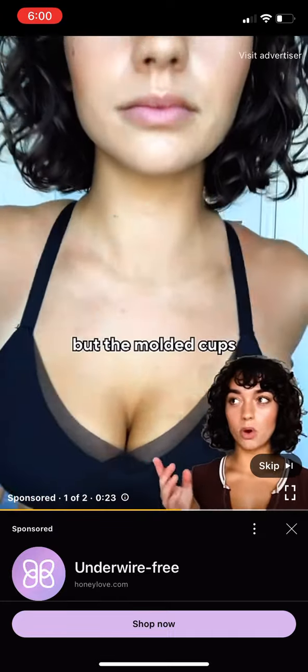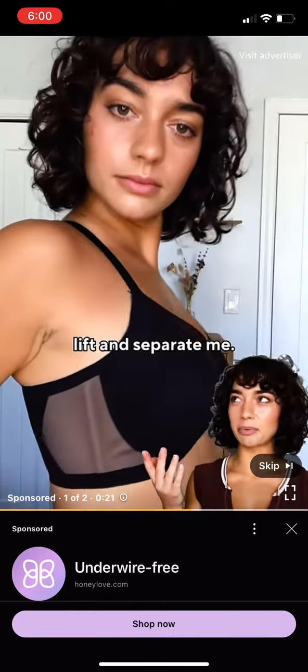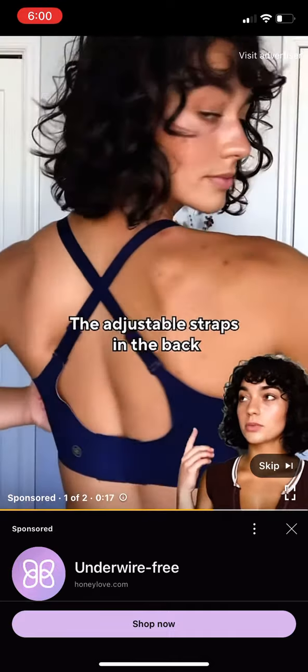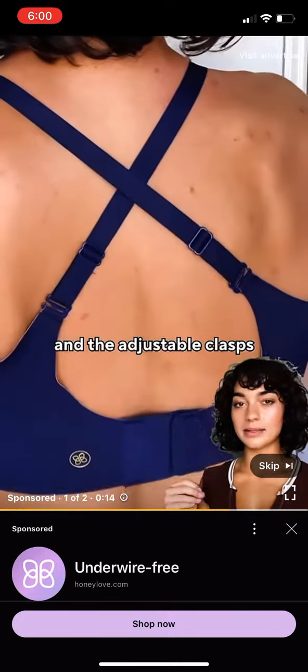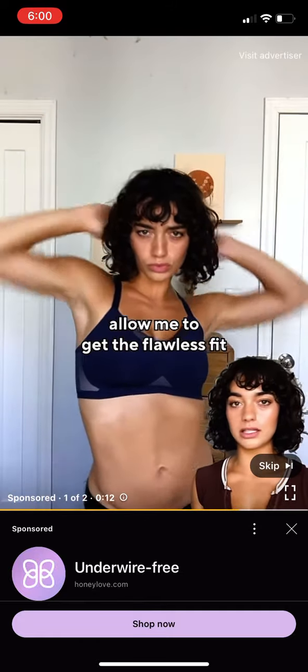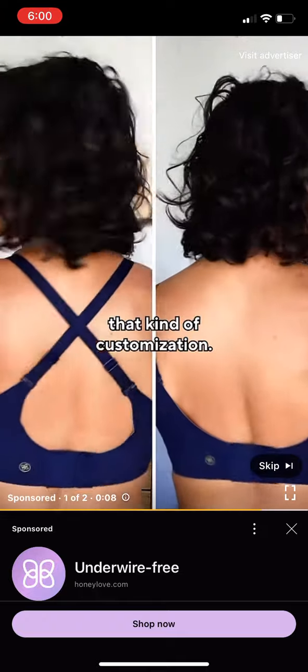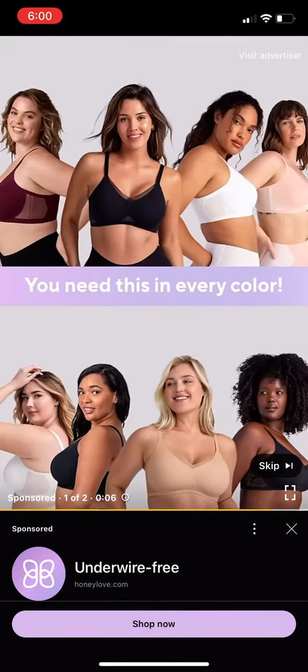There's no underwire, but the molded cups lift and separate me. It is so comfortable and flattering. The adjustable straps in the back and the adjustable clasps allowed me to get the flawless fit that I was looking for. Most bras don't really have that kind of customization. You need this — you need this in every color.